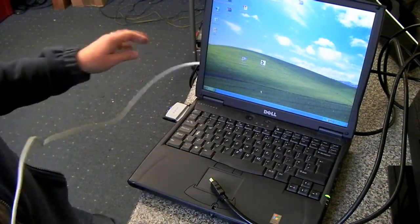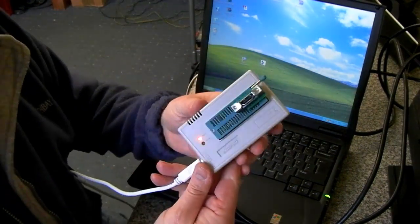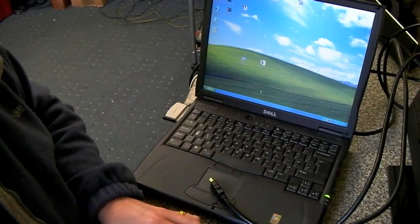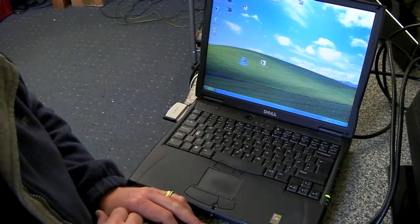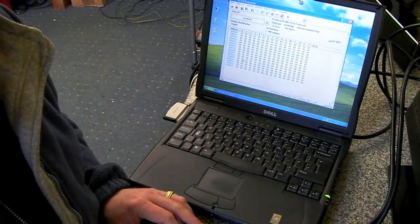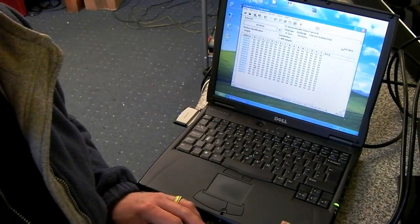I'll just plug it in and connect it to the computer. That's recognized. I'll just run the Mini Pro program. I'm going to zoom in on the screen a little bit so you can see what's going on.